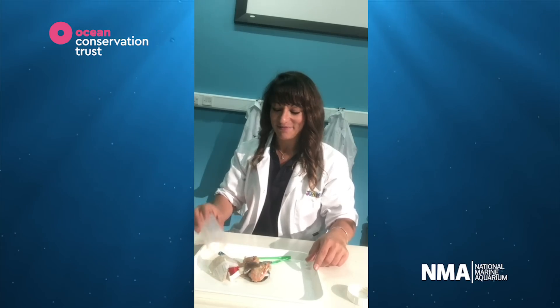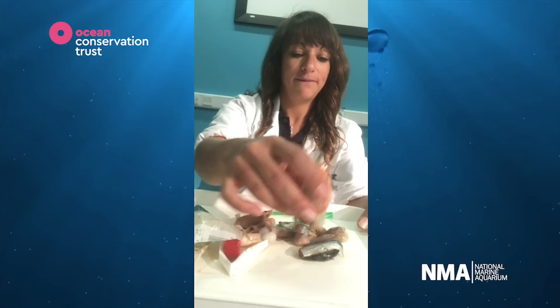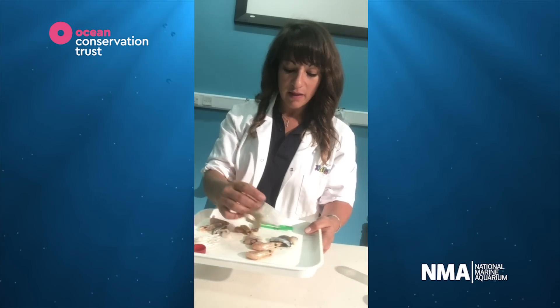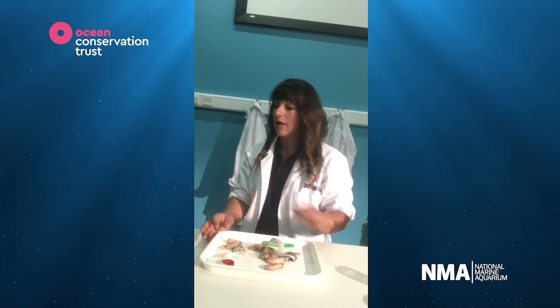It smells pretty bad. And we're just going to separate some of the contents out. You can see them there. What I want to do is try and sort these into things that the whale wanted to eat and things that they didn't want to eat.